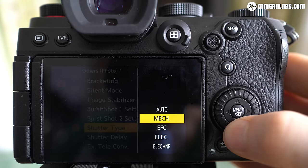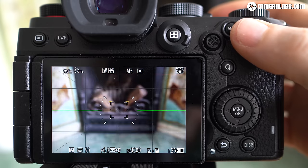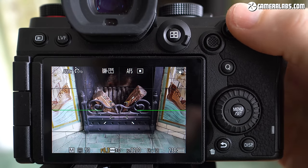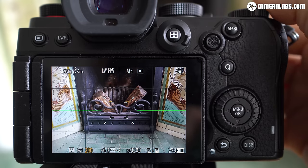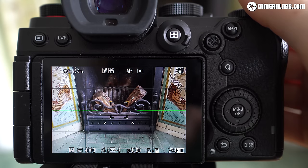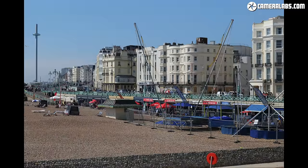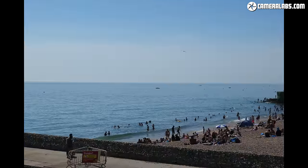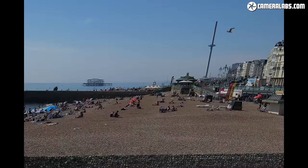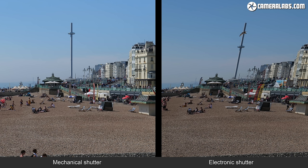Moving on, the S5 offers a variety of shutter types: fully mechanical, electronic front curtain, fully electronic with or without noise reduction, or an auto option. Both the electronic and mechanical shutters share the same shutter speed range from 1/8000 to 60 seconds, with bulb available for longer exposures, although there are no bulb timers. There is an interval timer for time-lapse sequences and focus bracketing. To compare shutter types, here's a burst taken with the mechanical shutter while panning — the tower and buildings are upright. Now for the fully electronic version panning at the same speed, where a relatively slow sensor readout has resulted in significant skewing due to rolling shutter. I'd only use the S5's electronic shutter when the subject or background are still, or when silence is paramount.